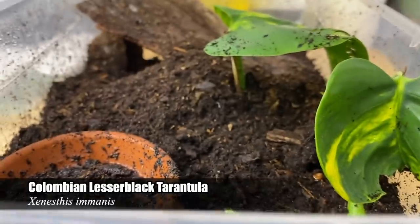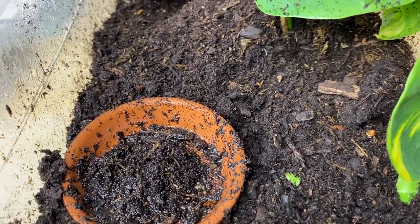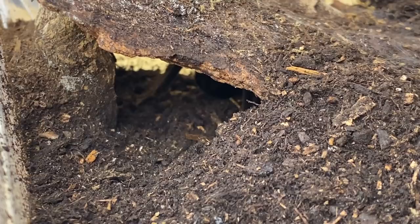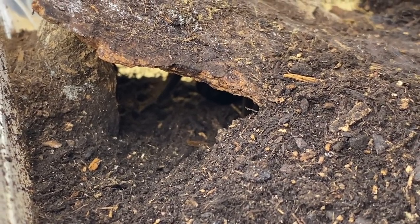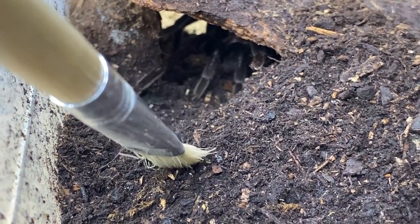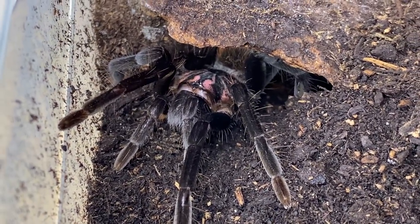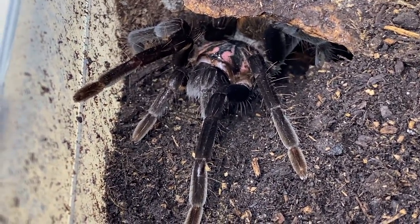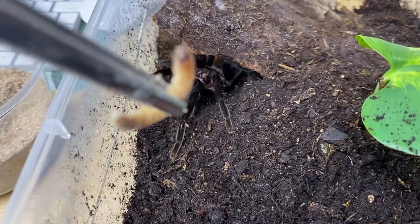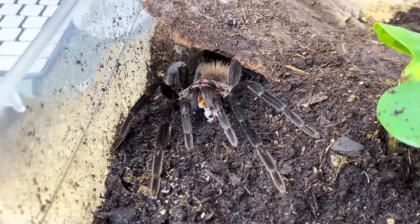Next is my female Xenesthis immanis. She just had to mess with her water. I'm going to see if I can coax her out with a paintbrush so you can get a better look at her, because these spiders exhibit some very unique and beautiful coloration. Oh yeah, there we go — check out that pink! This is actually one of the most expensive tarantulas in my collection; I believe I paid $250 Canadian for her as a sexed two-inch sling. She's super cool — I never get to see her like this on footage.